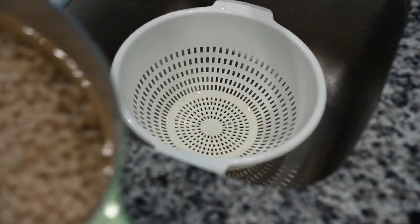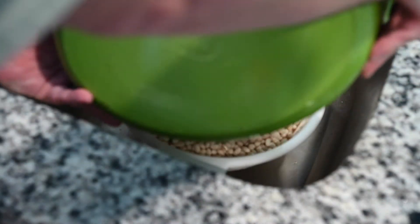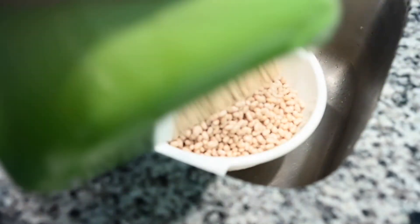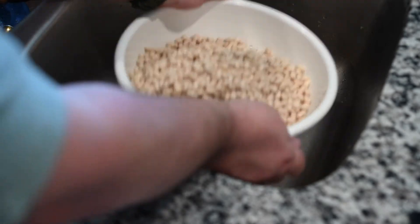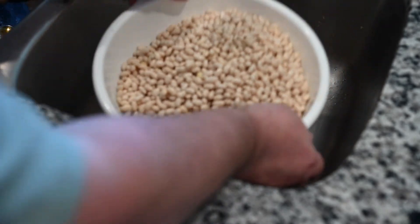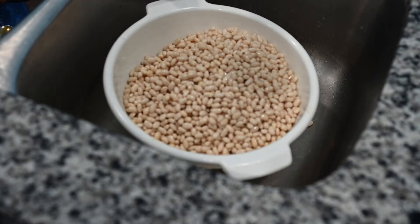I'm taking the beans and just going to strain them. These beans just about doubled in size. I'm actually making a double batch — everything I'm giving you as far as ingredients goes for a single batch, but I'm doing a double batch. So that's the beans that are drained. They're navy beans, soaked overnight.